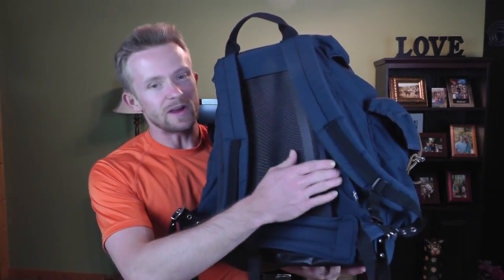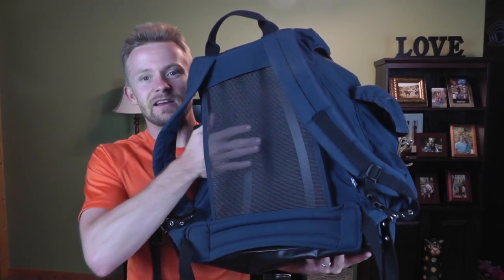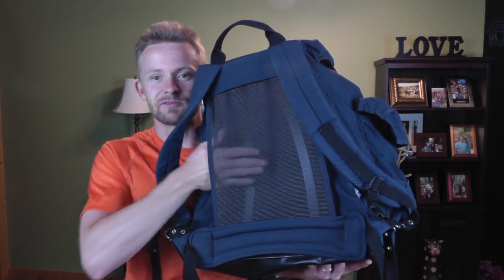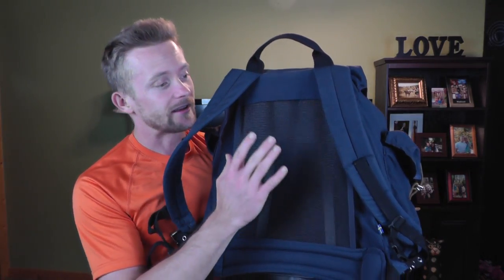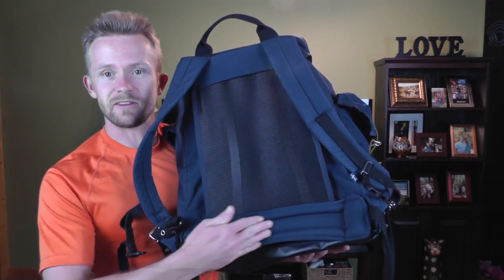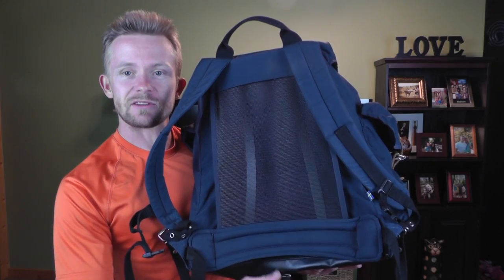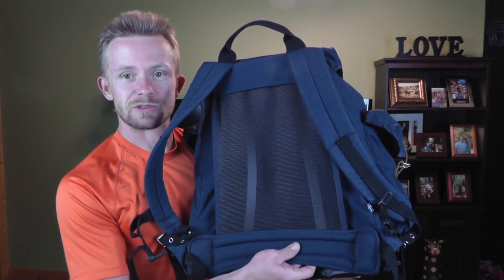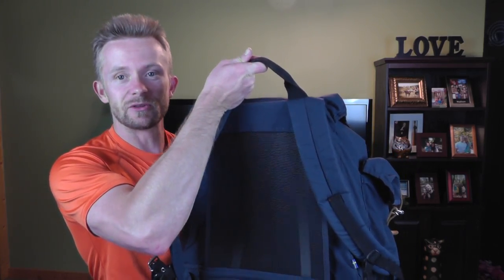Taking a look at the back of the pack, you have this nice mesh panel that goes against your back and allows for a lot of airflow to go in between your back and the pack, and it really does work well. Fjällräven refers to this as their Air Vent System. It does have a lumbar pad right here which separates the pack from your back, which is nice — again, very very comfortable. It does have a grab handle here at the top.